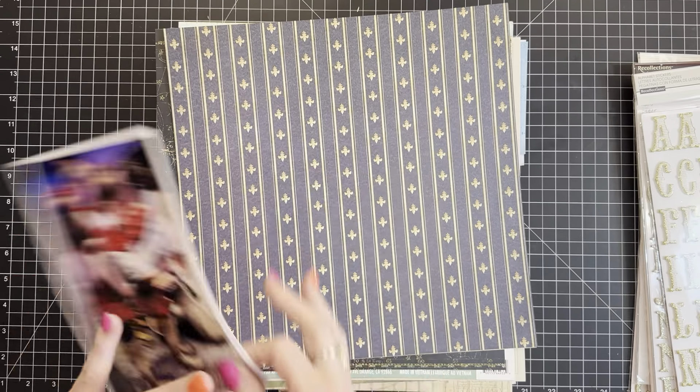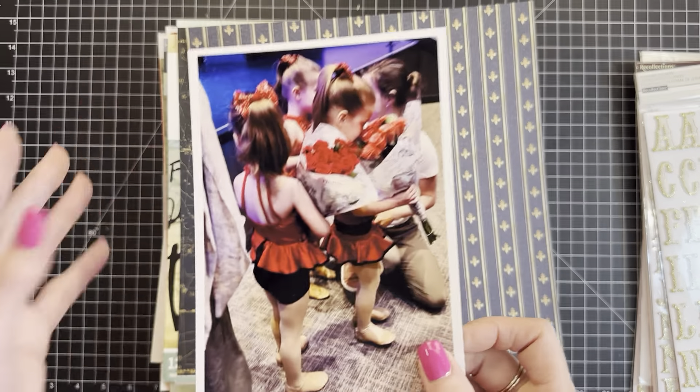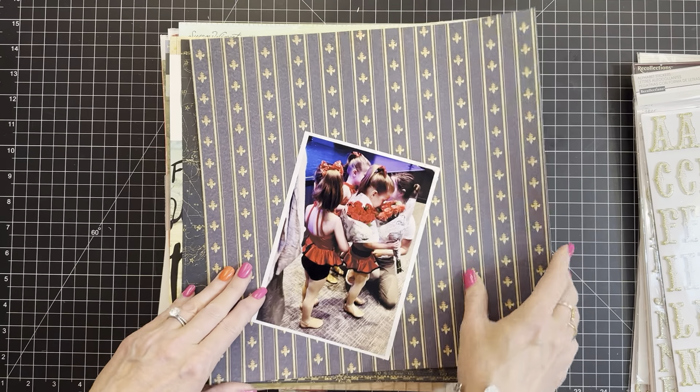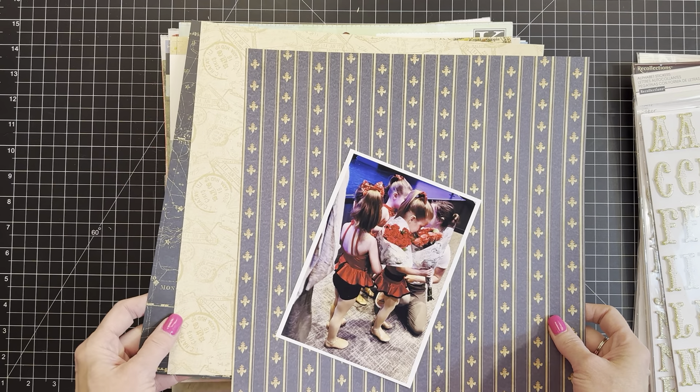Even despite all the excitement and being applauded - you all did well and blah blah blah - Nora's like, yeah, whatever, I look at these roses. I love it. Half and half design.